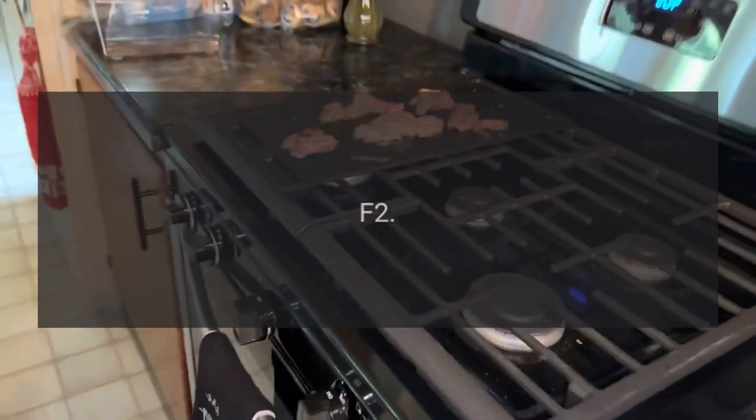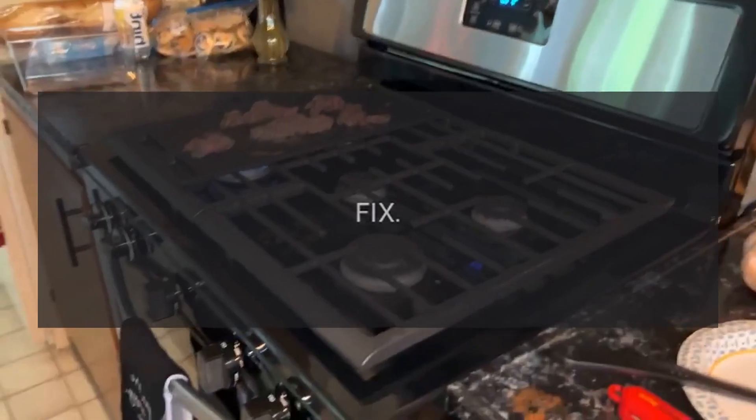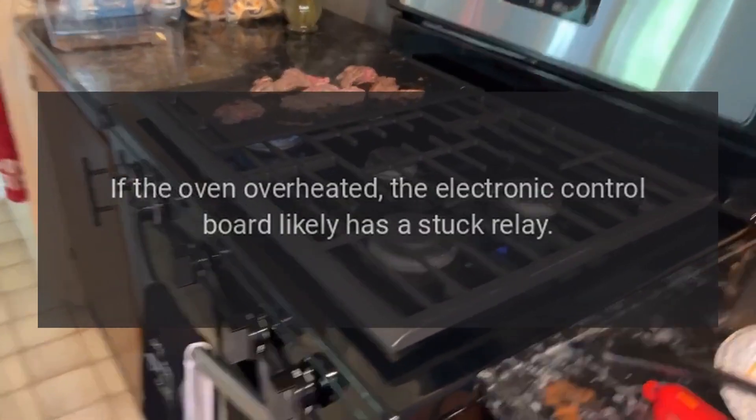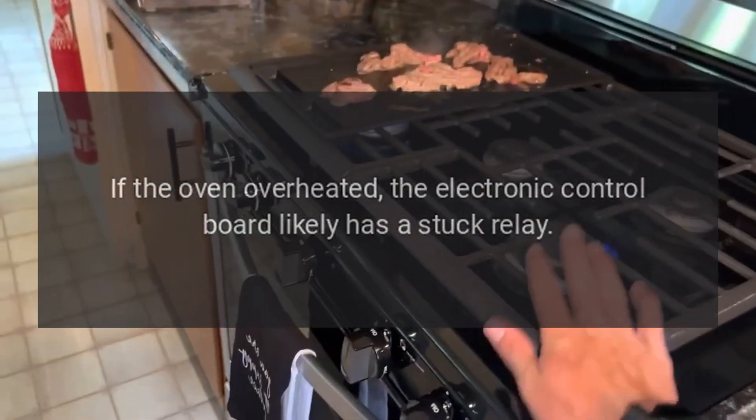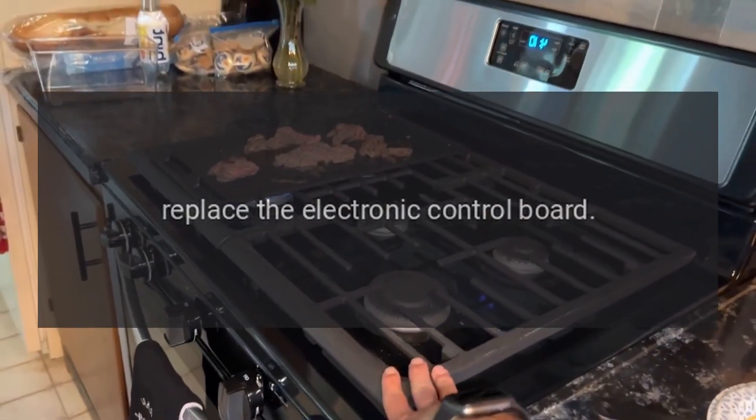Code F2. Problem: Oven over temperature. Fix: If the oven overheated, the electronic control board likely has a stuck relay. Replace the electronic control board.